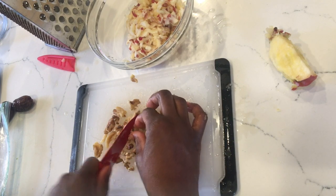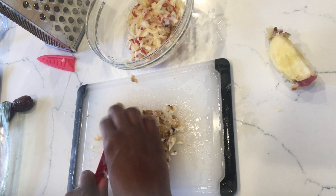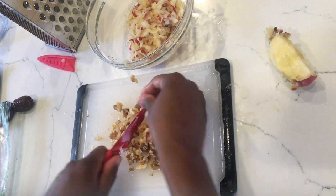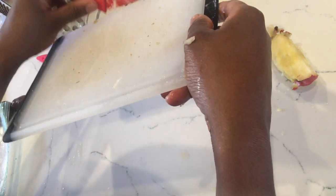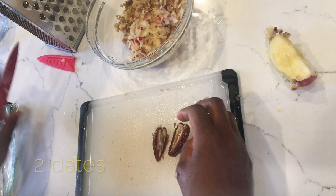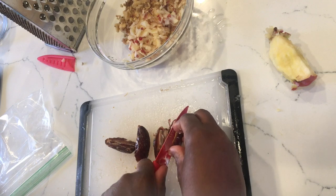Everyone likes walnuts for the most part, unless you're allergic — then that's a different story. Dates are also a good snack. Keep them whole until you're ready to eat them.